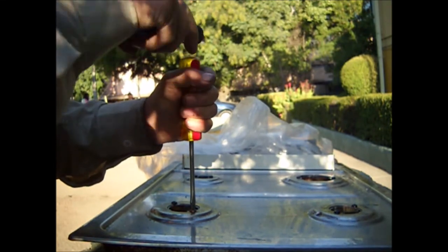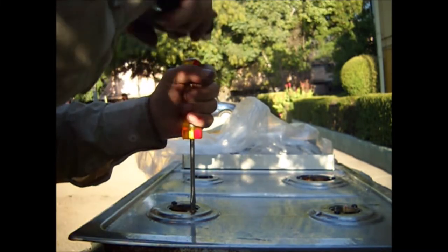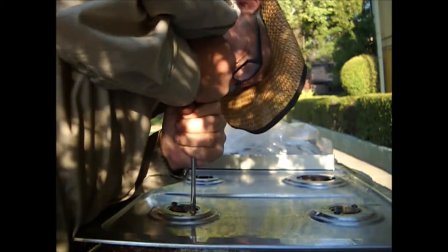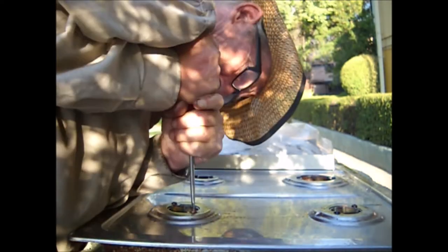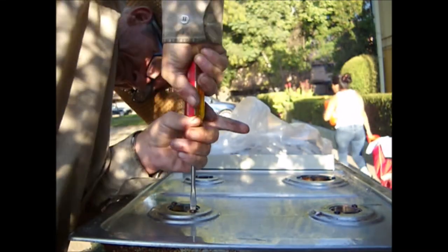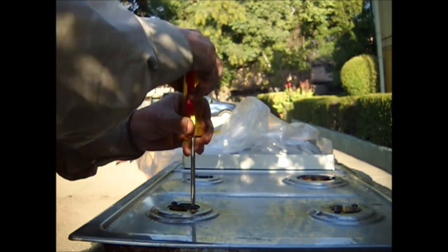If we ruin the slot we won't be able to grasp it, and we have no other option than cutting the head off or using a screw extractor, which will ruin the bolt. There you see — with a little strength and intelligence, things work.